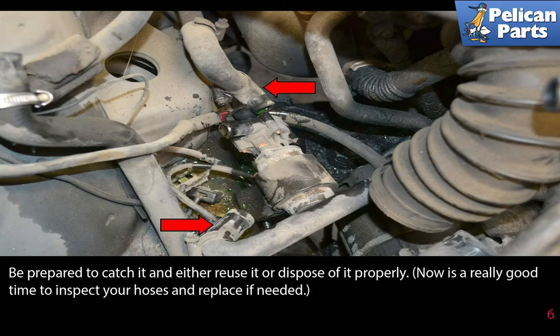Be prepared to catch it and either reuse it or dispose of it properly. Now is a really good time to inspect your hoses and replace as needed.